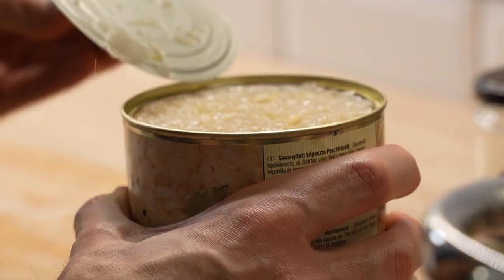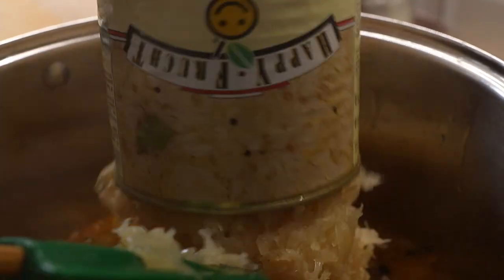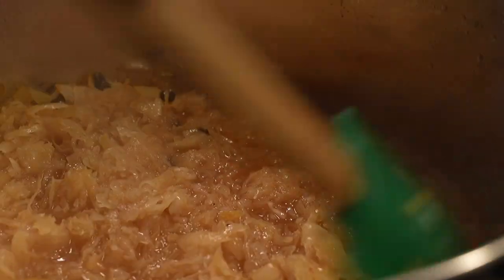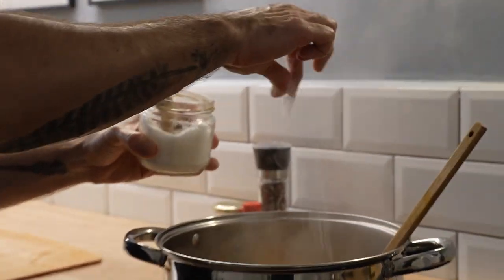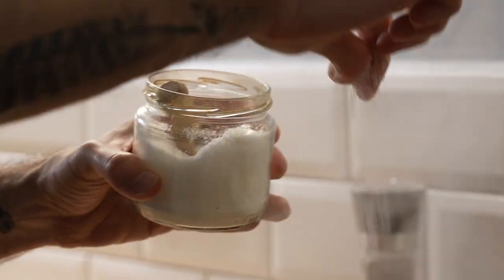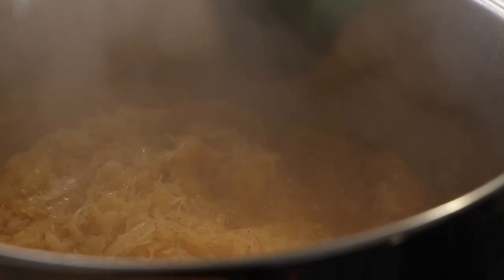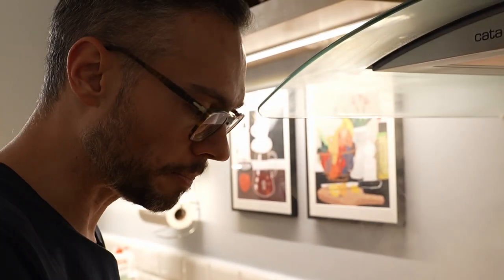In the meantime, I'm going to add the sauerkraut so that it'll come up to temperature together. Give it a good stir. I'm just giving the sauerkraut a taste to see how salty it is. It's not at all salty, so I'm going to add a large pinch of salt and a good grinding of pepper. Now it's a lot better.